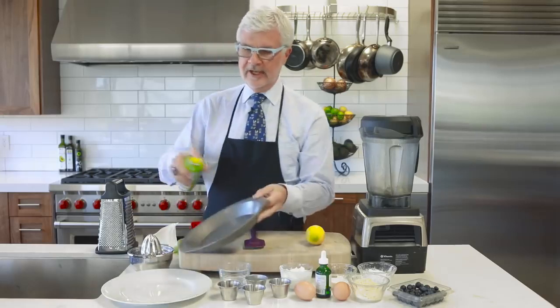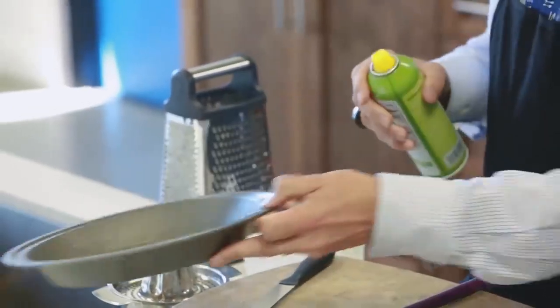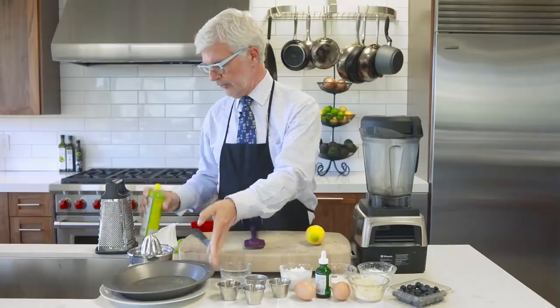Lightly spray a pie pan with some olive oil spray or some coconut oil spray and have it ready to use.